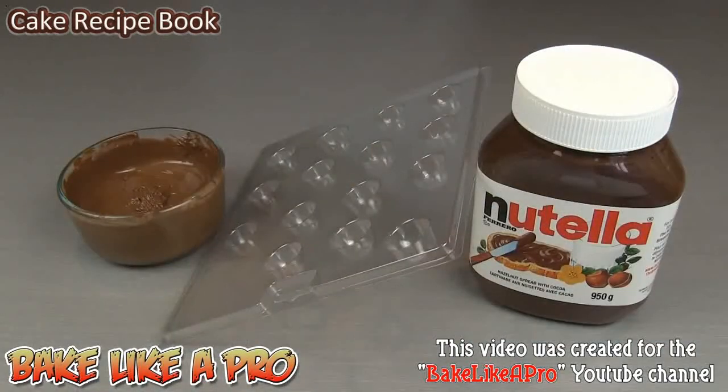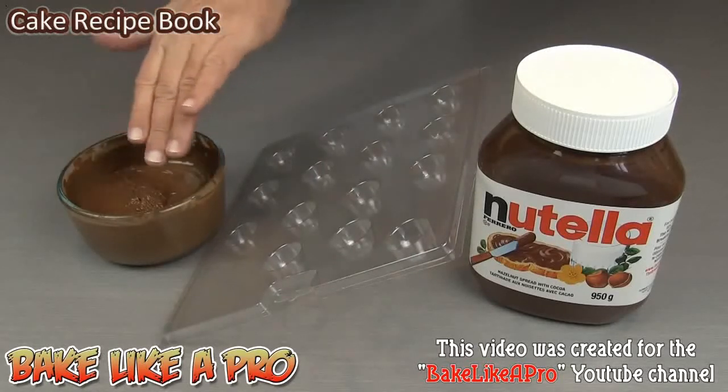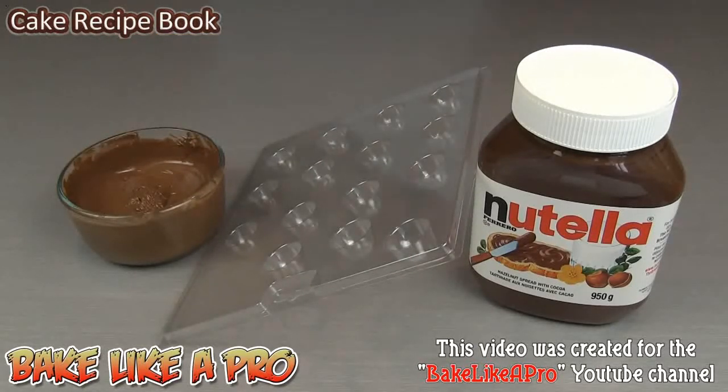Today we're going to be making some really yummy Nutella filled milk chocolates. You're going to need some Nutella, your favorite chocolate mold, and some beautiful milk chocolate. So let's get on with the video.